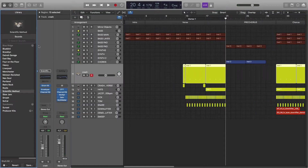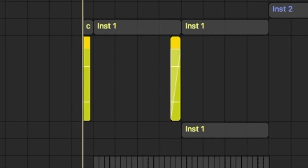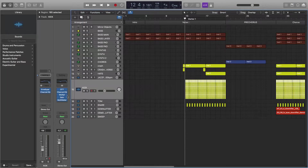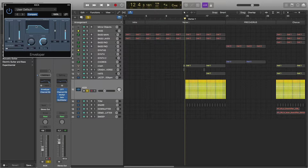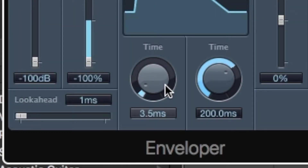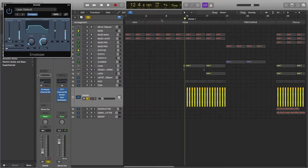For the crash I used the Scientific Method Kit, then we have a Reversed Crash, then we have the Kick — these are the EQ settings for the Kick. I also used Enveloper because the attack was a little bit too sharp, so I used the Time Knob. For the snare I used EQ to cut the lows, and I also used Enveloper because the attack was too sharp.